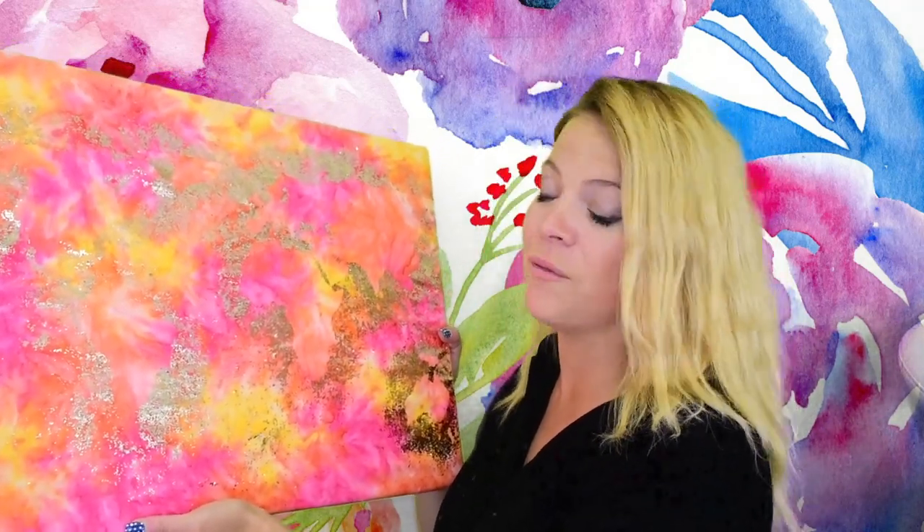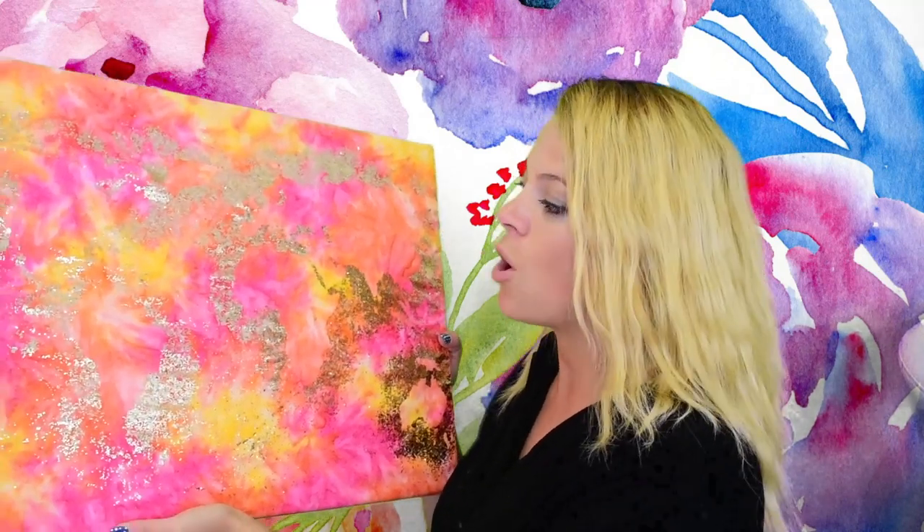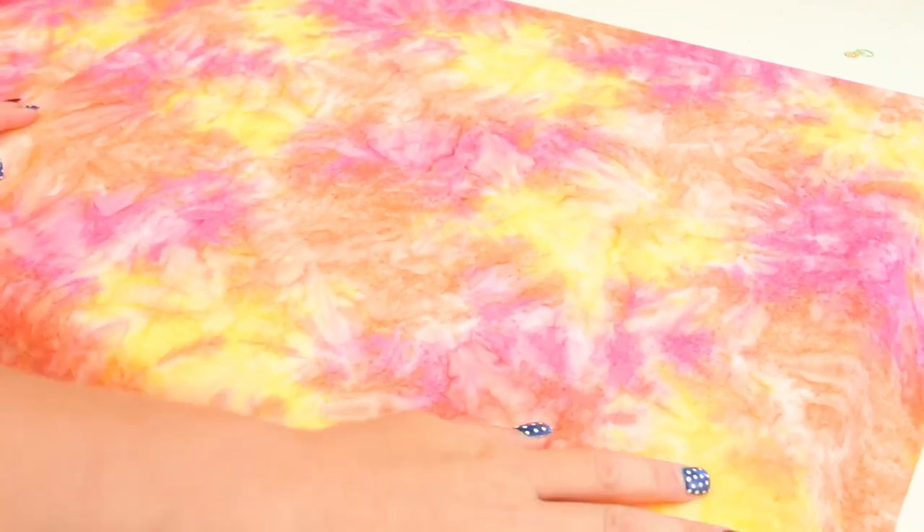The awesome part about these is I'm doing them on fabric, so if I didn't like this I could take it off the canvas and start over. Make sure to do some fun projects like this if you're afraid to start on your Ancia canvases.